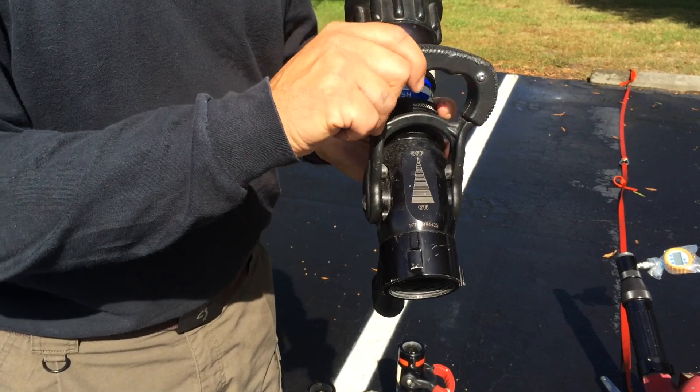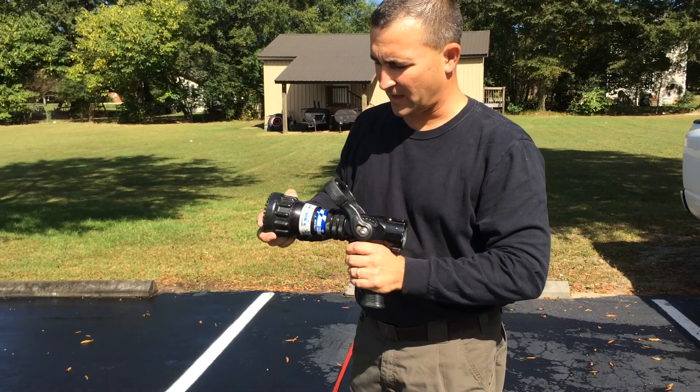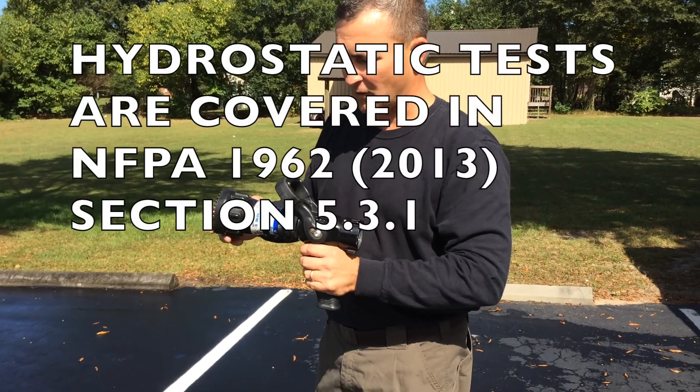Once we've assured all the moving parts cycle as designed, now that we've conducted our visual nozzle inspection and our hydrostatic test, we're ready for our flow test.